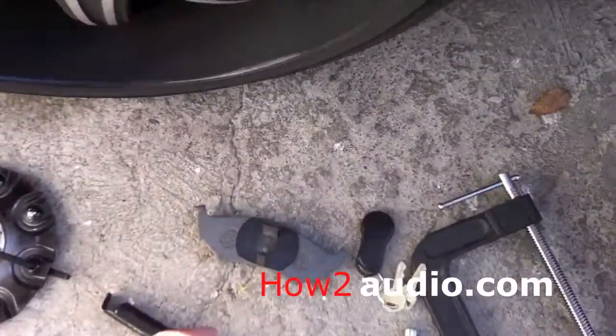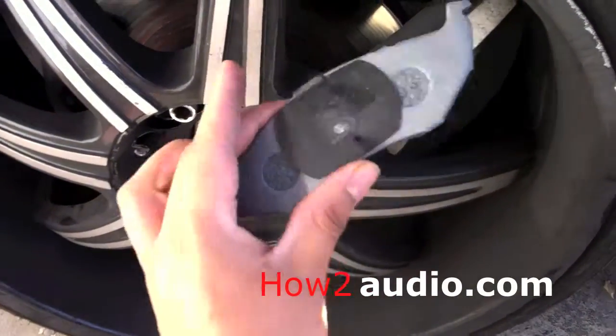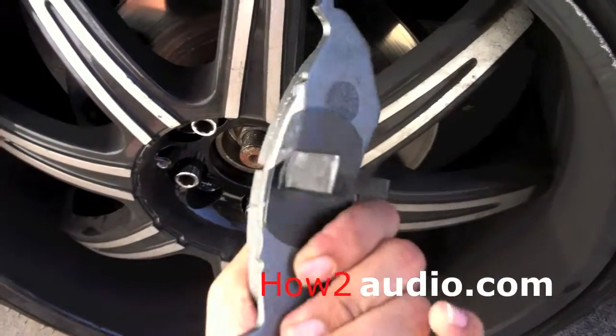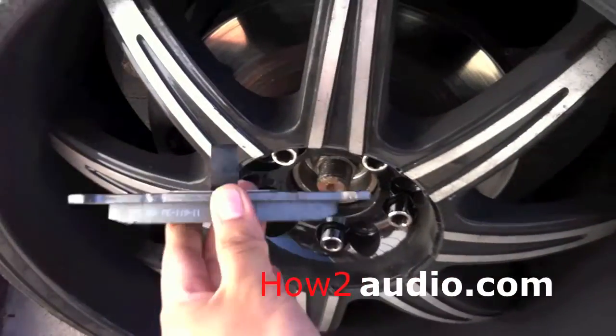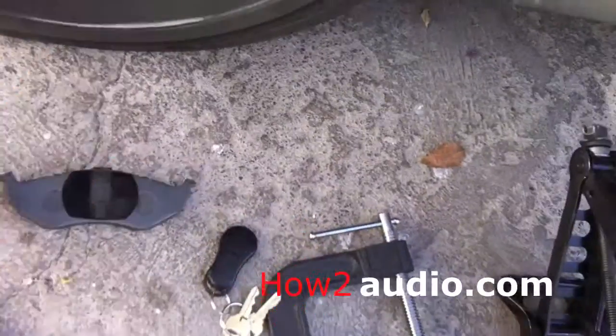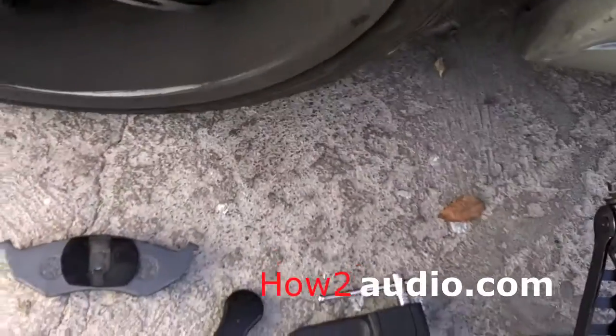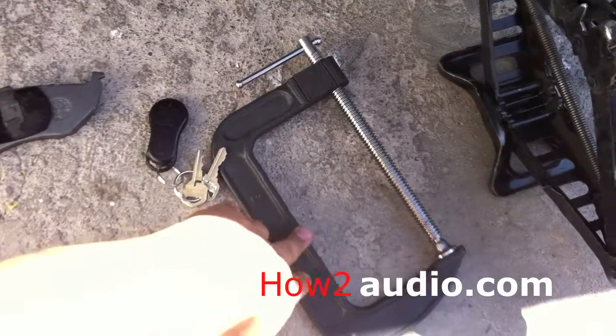For this one, it looks something like this. Pretty cheap, like $20 for the pair. And it just clamps onto the inside of the brakes. But what you're going to need is this thing right here — it's a C-clamp. I'll show you why.